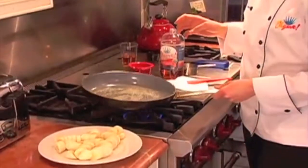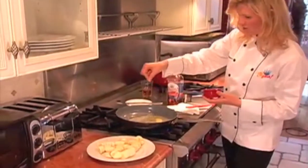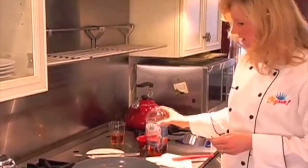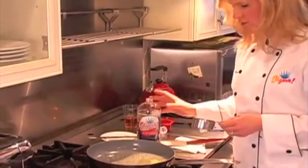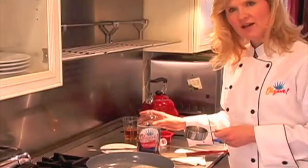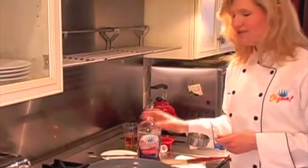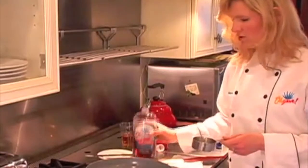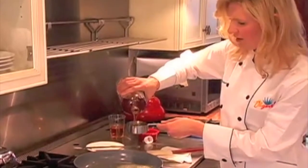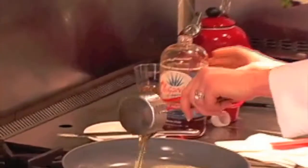Swirl it around. And as soon as it starts to melt, we're going to add a pinch of salt. And we're going to add a half a cup of amber agave nectar. I'm using agave nectar — it's a new agave nectar that has the lowest glycemic index of agave nectars out there, of 17. It tastes delicious and it's really a nice, thick agave nectar. So we're just going to pour out a half a cup and pour it right into our pan.